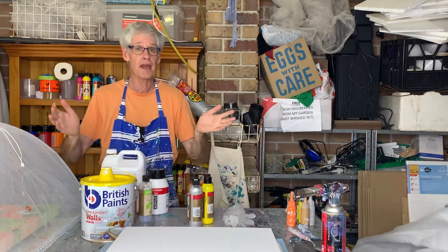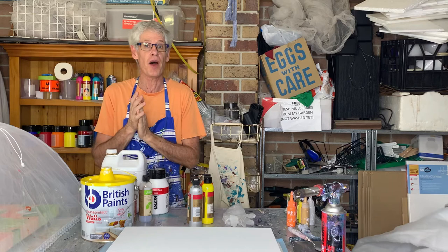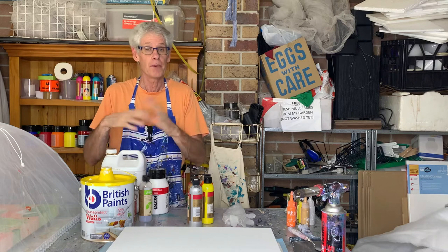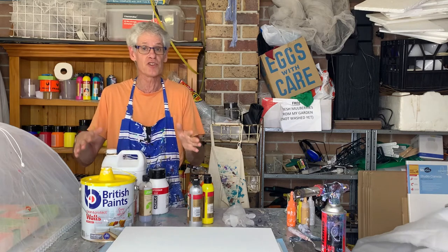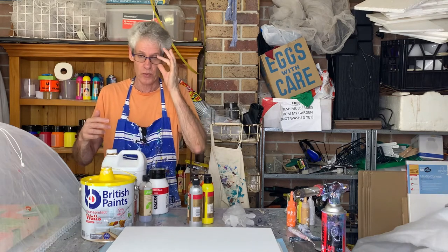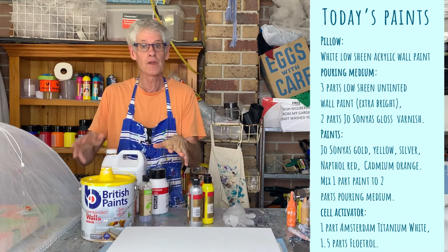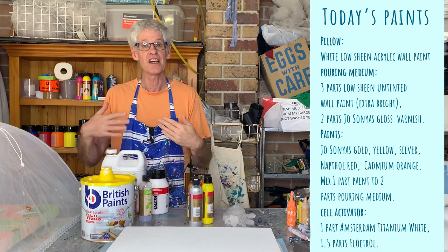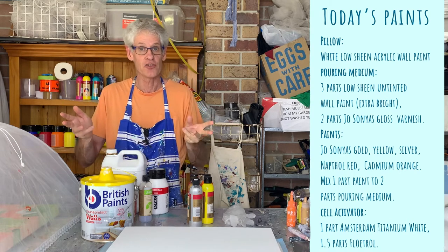The recipe for a bloom pour is quite a bit different to any other sort of pour you might do. If you've seen some of my other videos, I will have gone through the recipe. But if you're a brand new newbie, I'll just go through it really quickly. It's not too difficult, but there are a couple of steps and it's important you get it right — otherwise it just won't work. There are three layers in a bloom pour: a pillow layer that enables your colours to slide on, then your colour layer, and then a cell activator that you swipe over the top to create the lovely lacing effects.